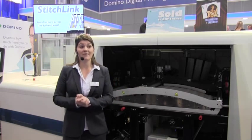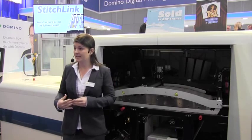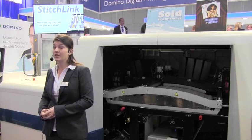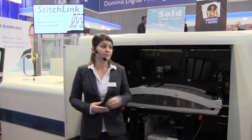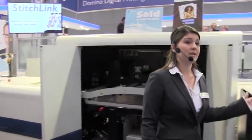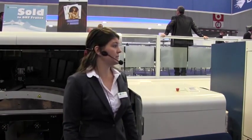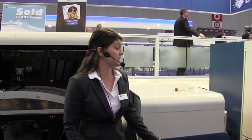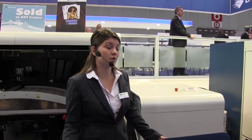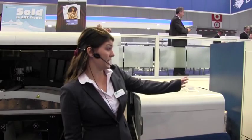Also on this press, we have various options. The first is variable data printing capability — this is Domino's heritage and really where we came from. The next option is in-line finishing, which helps realise the real benefits of high-speed digital printing: shorter lead times, less waste and reduced costs. The ABG Omega converting line with extra turret rewinder, as shown here today, can be run near-line or in-line depending on your print job, and when integrated with the N610i the optional buffer allows for reduced waste and set-up time.